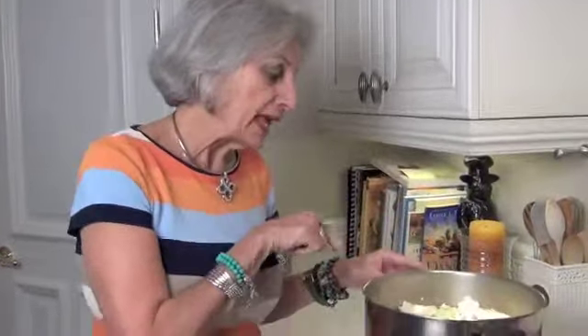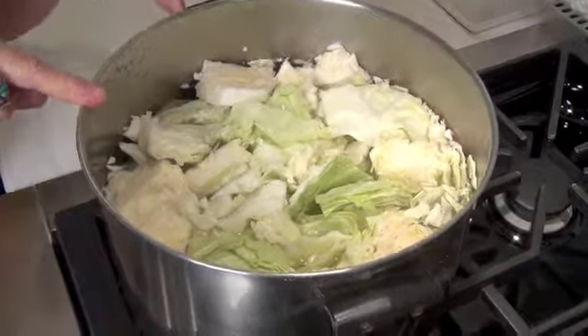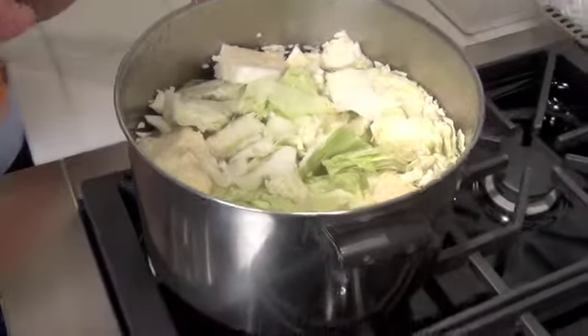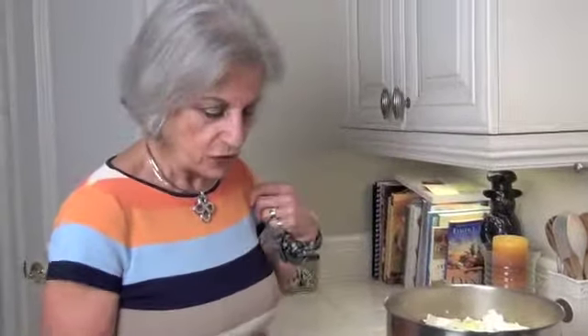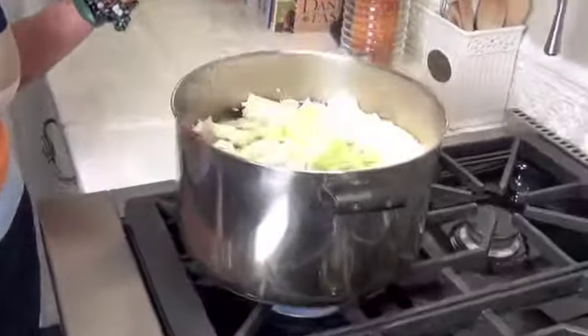I've cut up a whole head of cabbage and I've covered it with water. I'm going to cook this until it's very well done. Cabbage smells when it's cooking, so your whole house will smell like cabbage. Be sure that you're not going to have any company that day. I am making this on a Tuesday and Thanksgiving is in two days on Thursday, so the smell will have dissipated by then. Cook it without a lid because the gases escape that way. We're going to let it come to a boil, turn it down to simmer, and let it cook for approximately 45 minutes or an hour until it's well done.